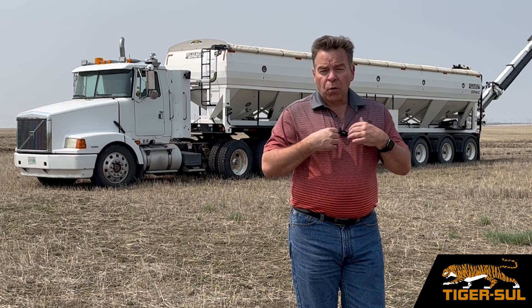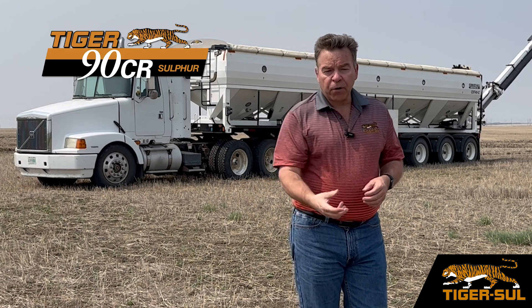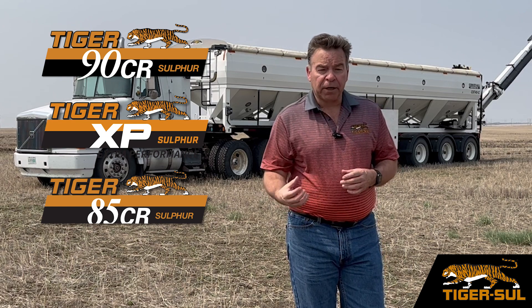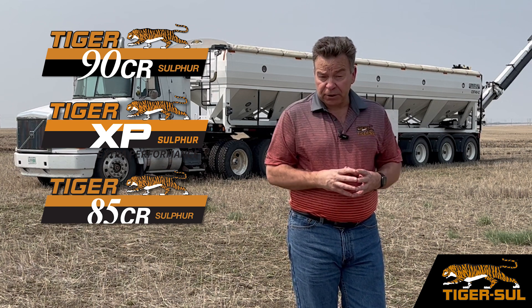So that is why the thiobacillus can now convert the Tiger 90, the Tiger XP, the Tiger 85 into plant available sulfur so much more quickly, ensuring that your plants don't starve from sulfur deficiencies.